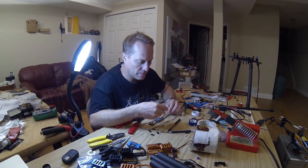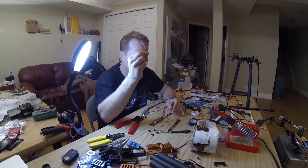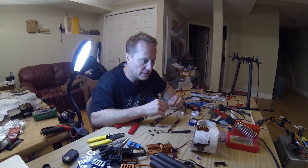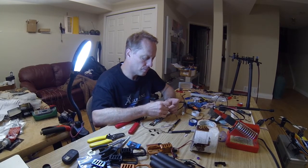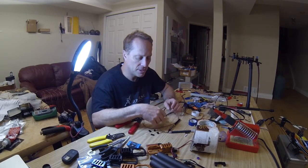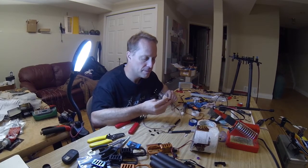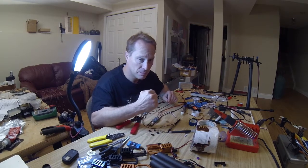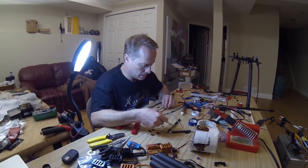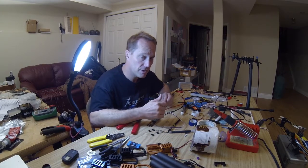That's because the ESCs are going to be at the end of the booms under the motors, and then these wires have to go all the way back to the flight control board. That gives us lots of advantages because it keeps the wires going from the electronic speed control to the motor short, which gives us good, fast, precise movement of the motor to make the vehicle very stable.